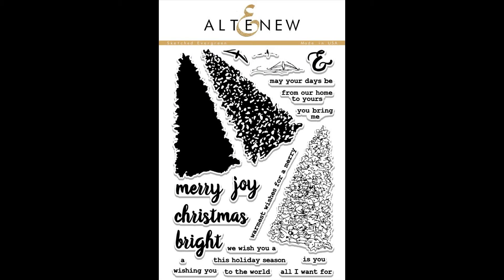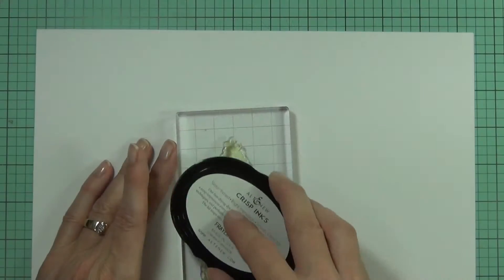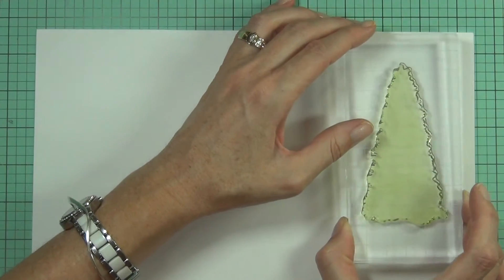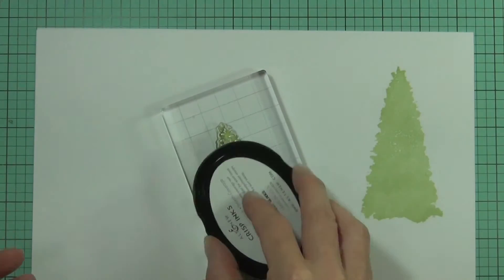This is the Sketched Evergreen Stamp Set from Altenew. This is a 6x8 stamp set which includes 22 individual stamps. The Sketched Evergreen Stamp Set was inspired by an original watercolour that the designer painted for a holiday card.